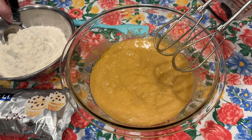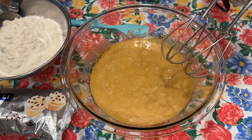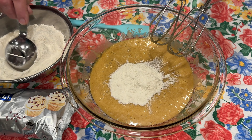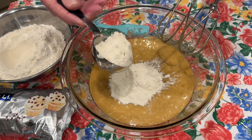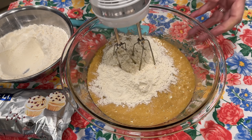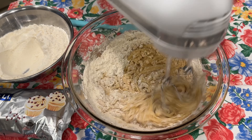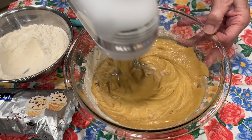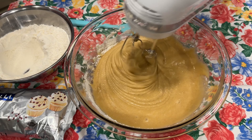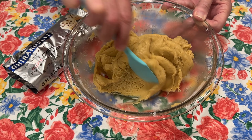Now we're going to start adding our flour. Today I'm using bread flour, as Valerie's recipe calls for — it's two and a fourth cups of bread flour. This is unsifted. I tell you that I sift all my flour unless the recipe says differently, and today Valerie's recipe says do not sift the flour. Just use your spoon and measure out your flour, don't pack it, just lightly dip it and measure. So that's two and a fourth cups of flour. I finished adding the flour and mixing that into our cookie dough.